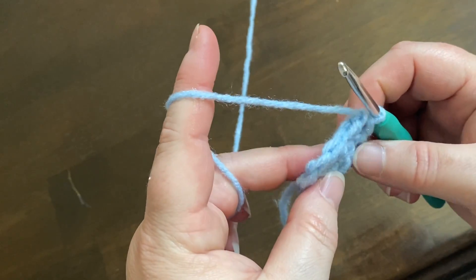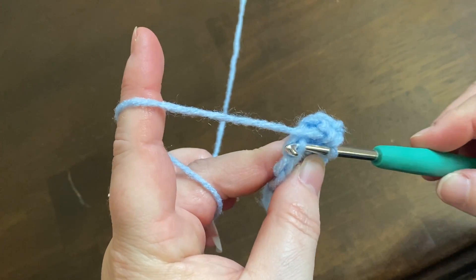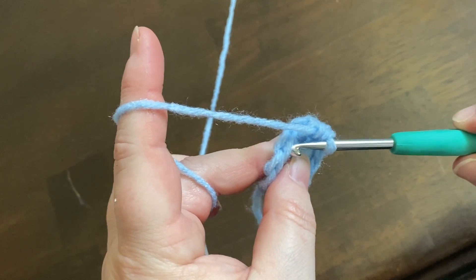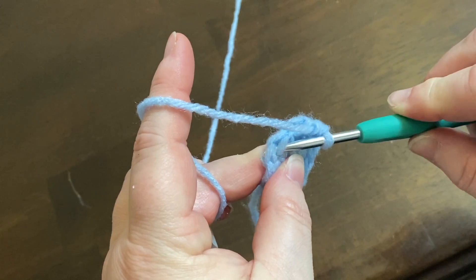Now for an invisible decrease, we're only going to snag the front loop only. Usually a stitch is this whole V-shape, but here we're only going to do the front of one stitch and then go and do the front of a second one.